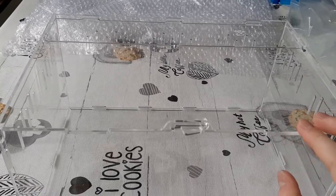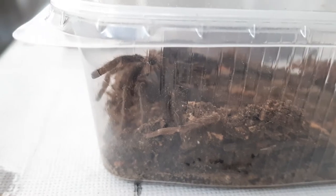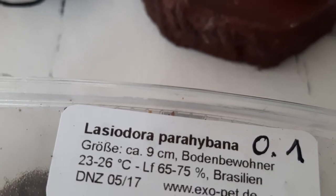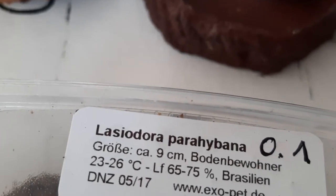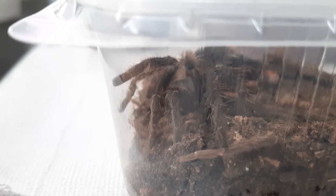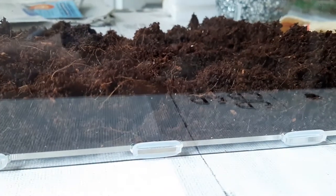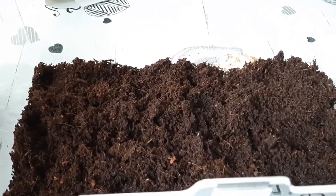The lock is working — I can open the enclosure, move this, and close it again. Now let's do the rehouse. This is a Lasiodora parahybana, should be a confirmed female — I'll verify it when she molts next. I'm so happy about it because a friend's female is so big and massive. We have to decorate the enclosure first — a thin first layer of substrate is in.